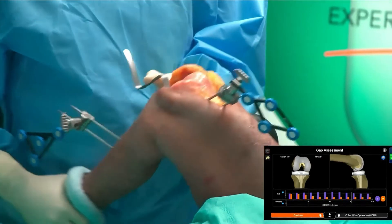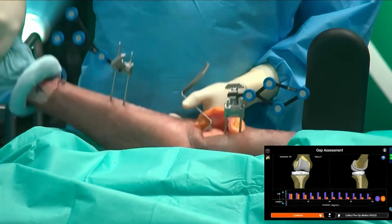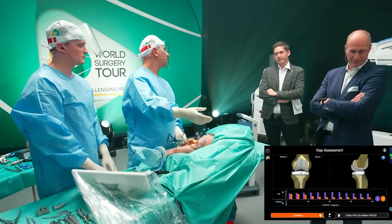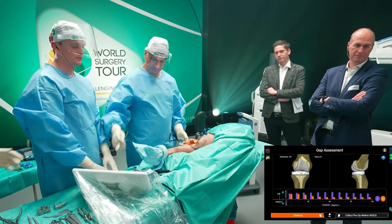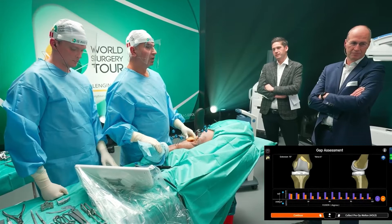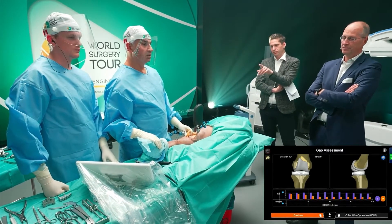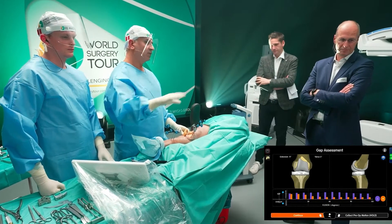Is this the real gap or is that a simulation of the postoperative situation? So this is the gap with this prosthesis in this position, collecting the ligaments. It is basically a virtual simulation of what the gap would be like if you put the prosthesis in the way you just planned it. Absolutely. So I'm pretty happy with that screen.